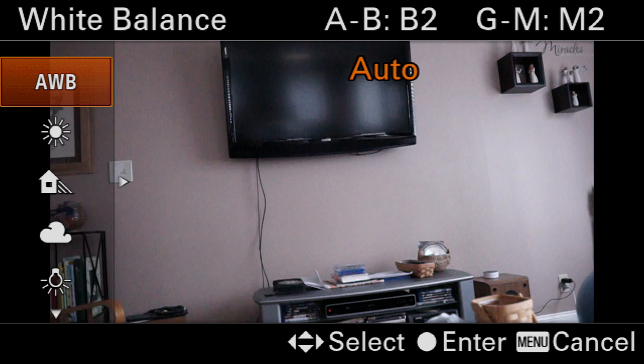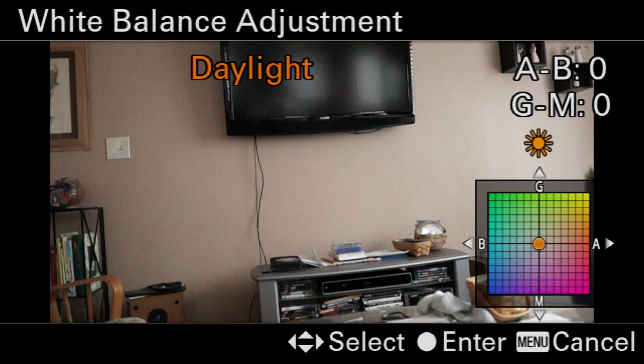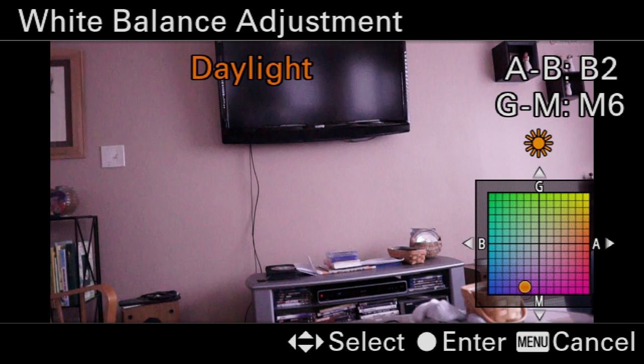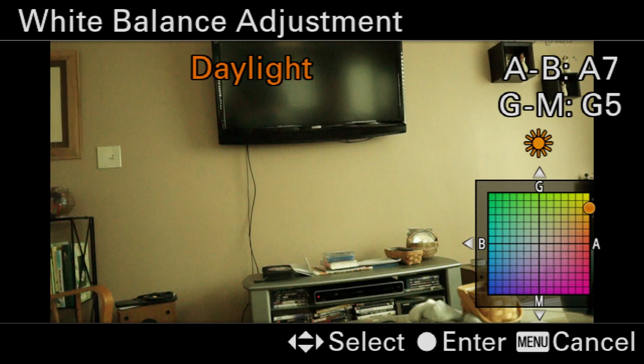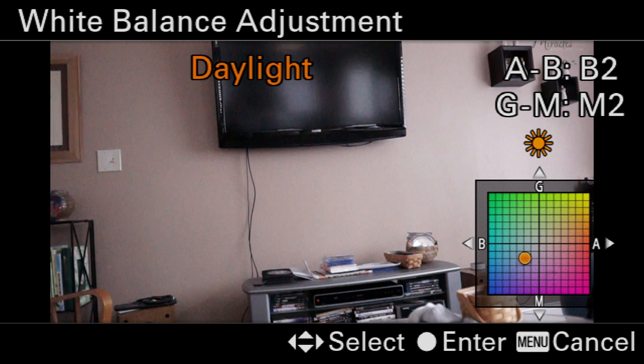What a lot of people don't realize is you can lock in a daylight setting, and then in that mode you can hit the right-hand side of that same round wheel in the back. Now you can actually begin to introduce your own color temperature set. If you want to add purple, you can. If you want to add green, yellow, or magenta and red, you can. What I find very nice with the Sonys is to go two clicks left and two clicks down — that gives me a super clean look to my video and still photography.